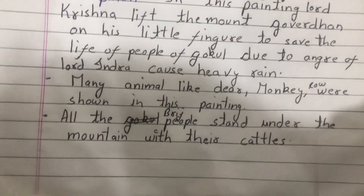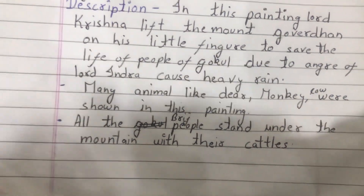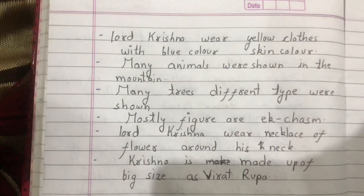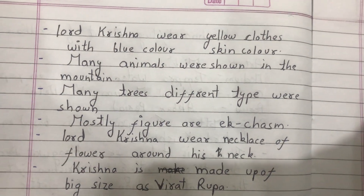In this painting, all the people stand under the mountain with their cattle. Lord Krishna wears yellow clothes with blue skin color.